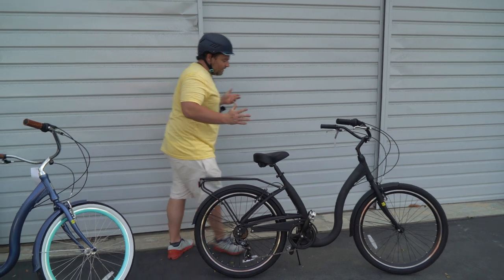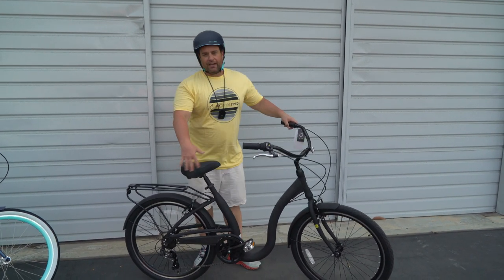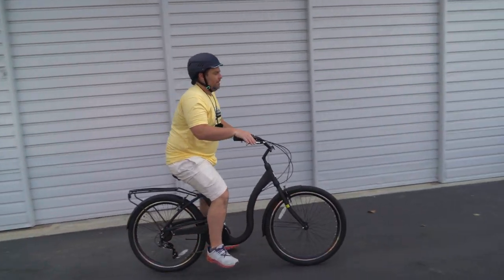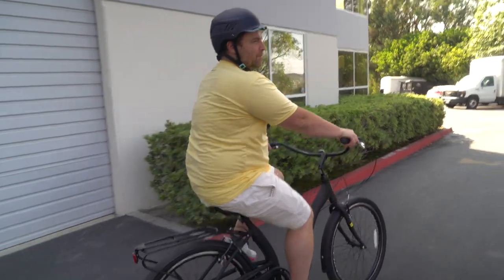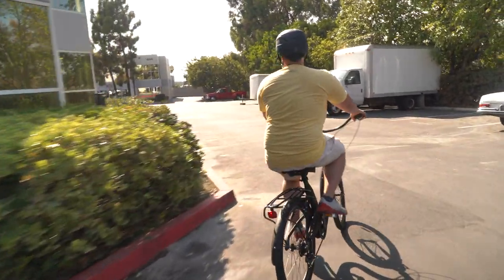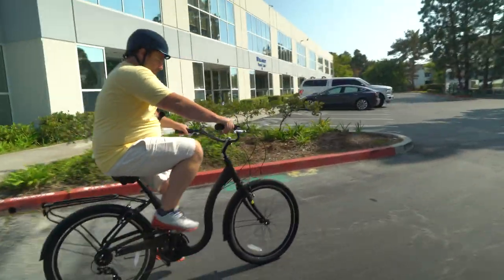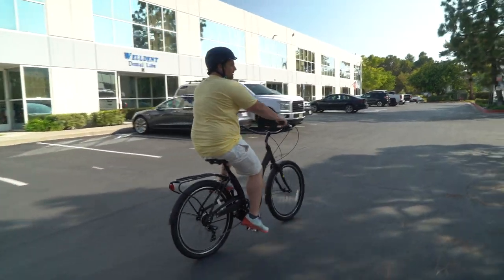Quick demo. Like I said, seven speeds. Make sure with external derailleurs, you don't shift unless you're on the bike. Let's go for a quick ride. With the aluminum frame, it's super easy and efficient to pedal. Right now I'm in third gear. If I want to go faster, I could just click down — went the wrong way, but now I'm in seventh.